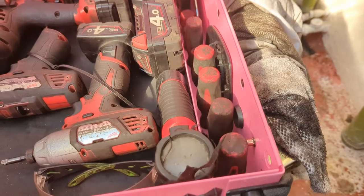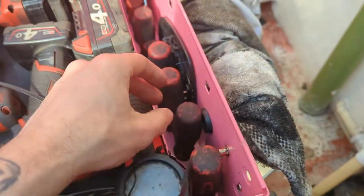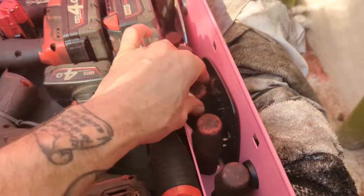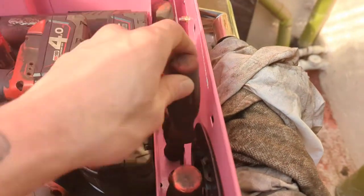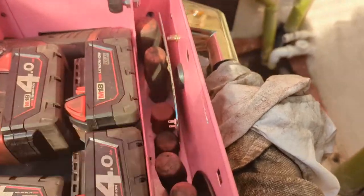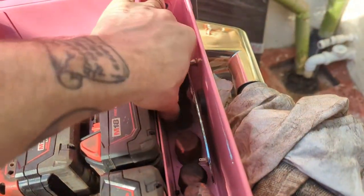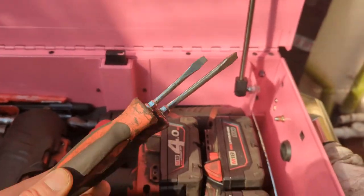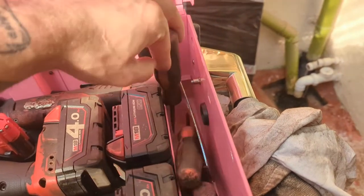This side is screwdrivers — we've got flats: big, medium, average; Phillips two, Phillips one, smaller flatty, a couple of stubbies, and a couple of screwdrivers I found. These are for doing stuff you wouldn't want to do with a decent screwdriver — prising, knocking, and whatever.